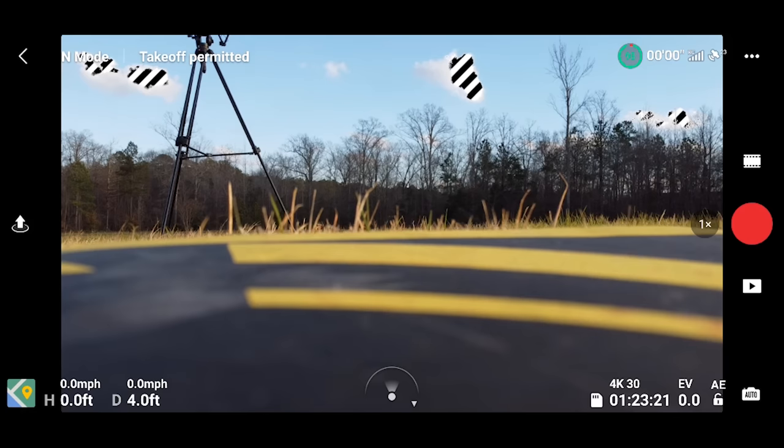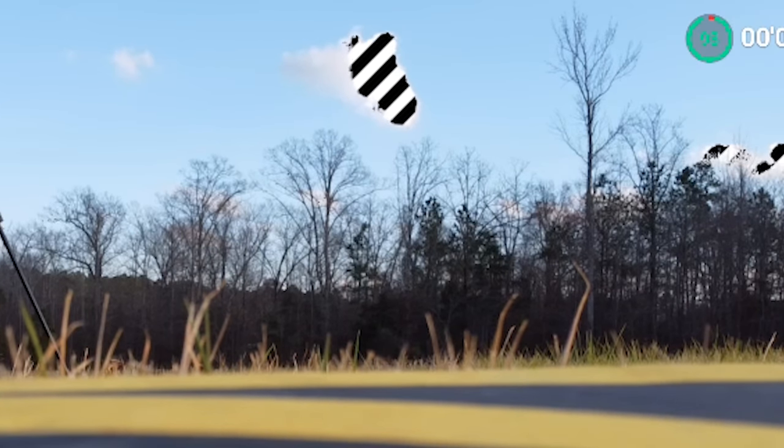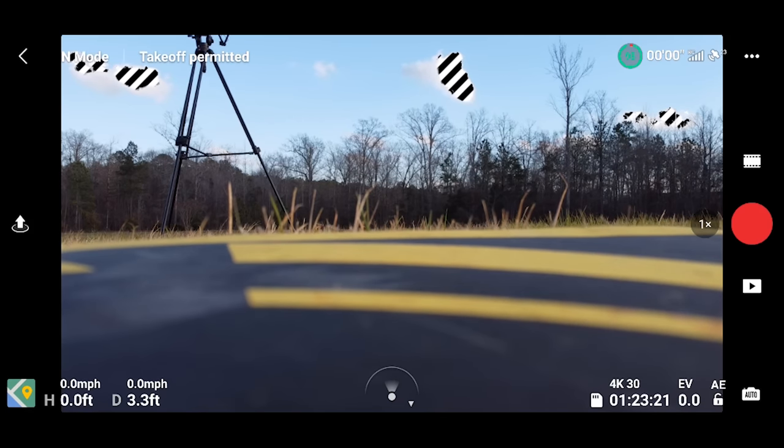If you see in the app right now, the clouds look a little strange — they have a little zebra pattern on them. That's the overexposure warning and the drone is saying those clouds are really bright, consider lowering your exposure. I'm not going to because I'm auto exposed, and the sun keeps going behind a cloud, so we're going to roll with it.